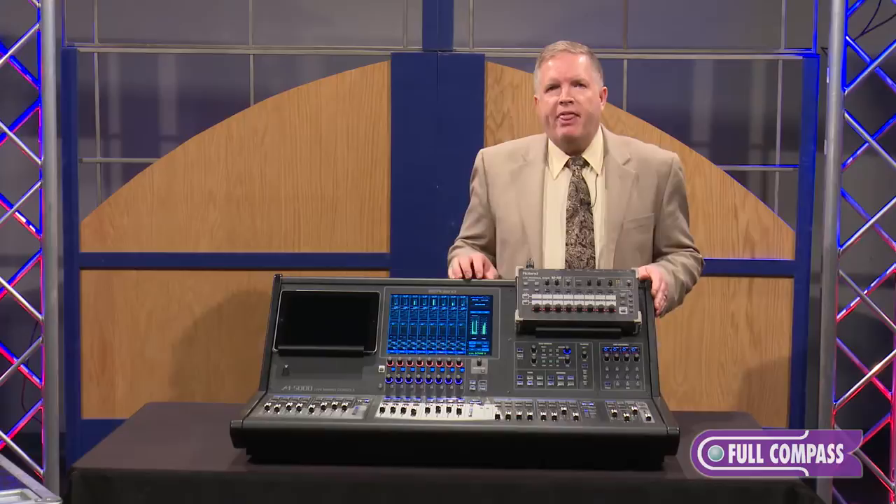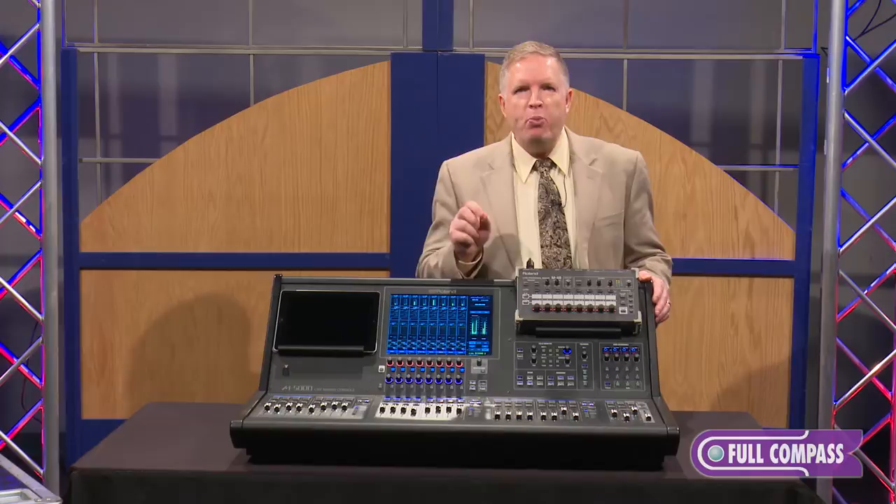It's based on what we call the ORCA platform — that is O-H-R-C-A. So let's pick apart each one of those.